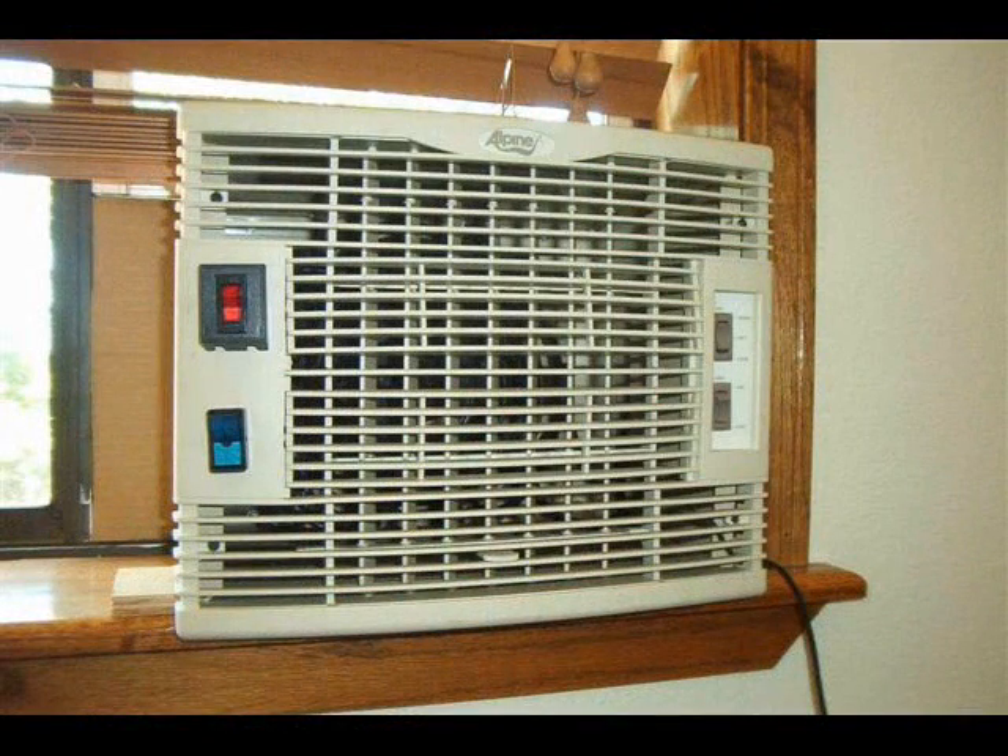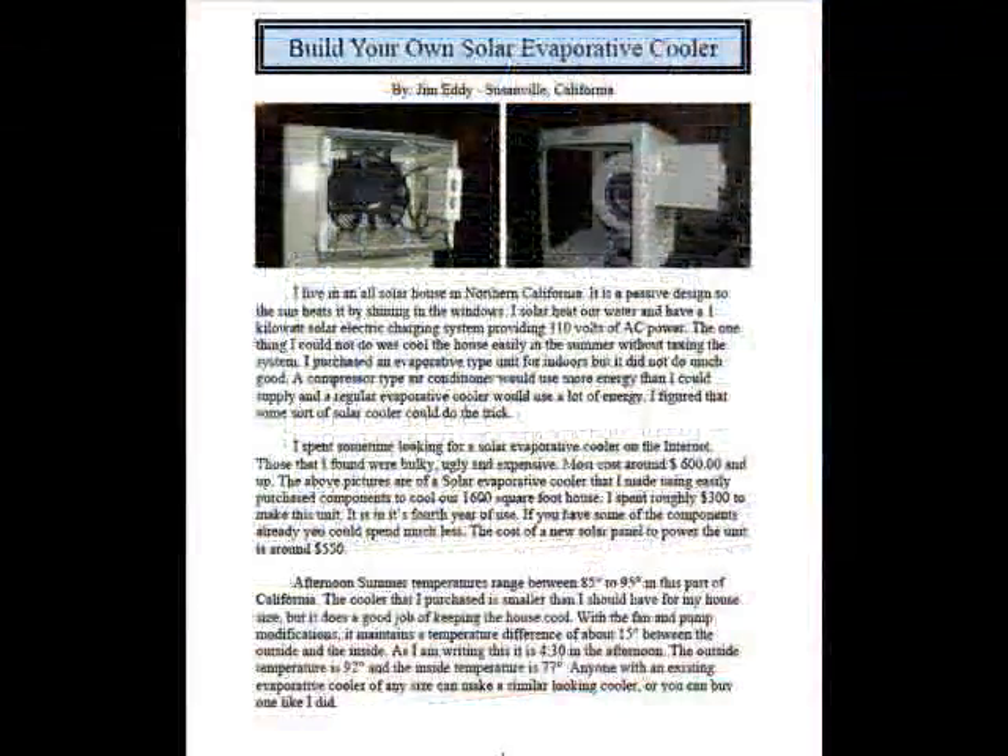Here is the finished cooler mounted on the living room window. We turn the cooler on in the morning and by late afternoon the house is at least 15 degrees cooler than the outside temperature.